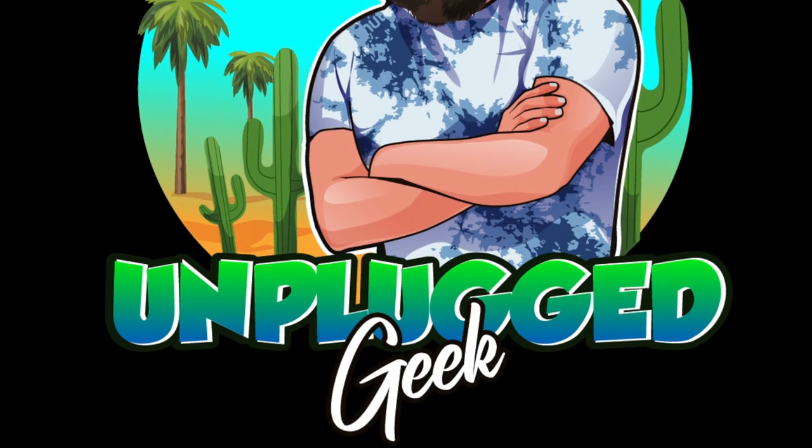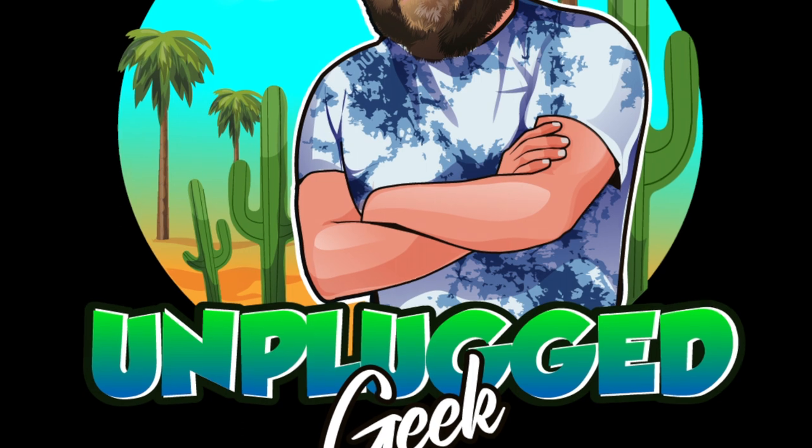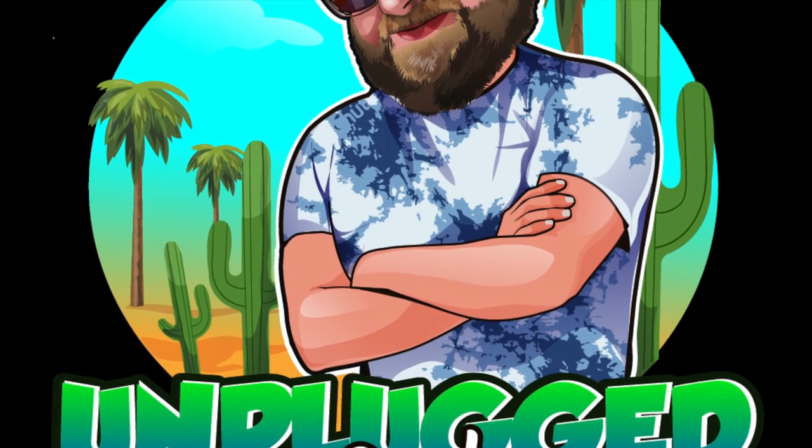Thanks for listening to me waffle. Follow my other videos on YouTube at Geek Unplugged. Just a note that nothing here is sponsored — it's real stuff that we bought, used and tried in our own home. I look forward to your comments. Take care, bye!